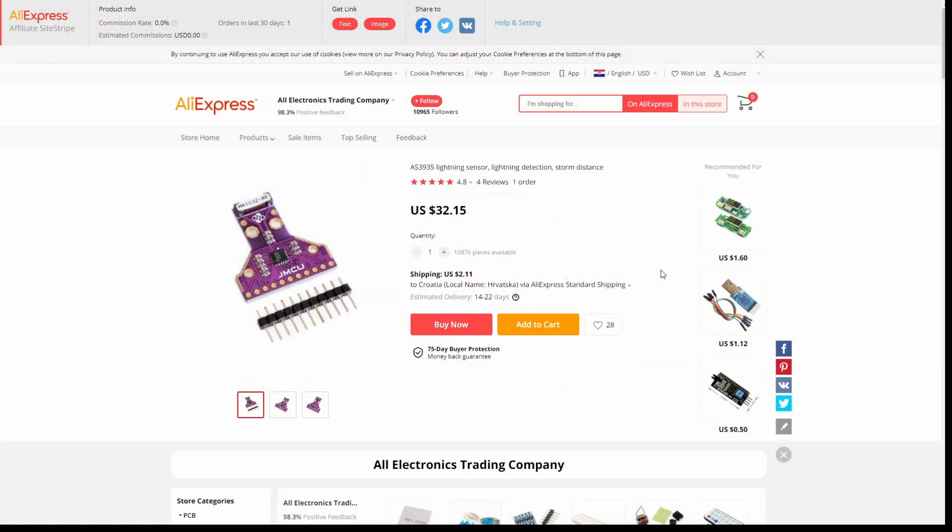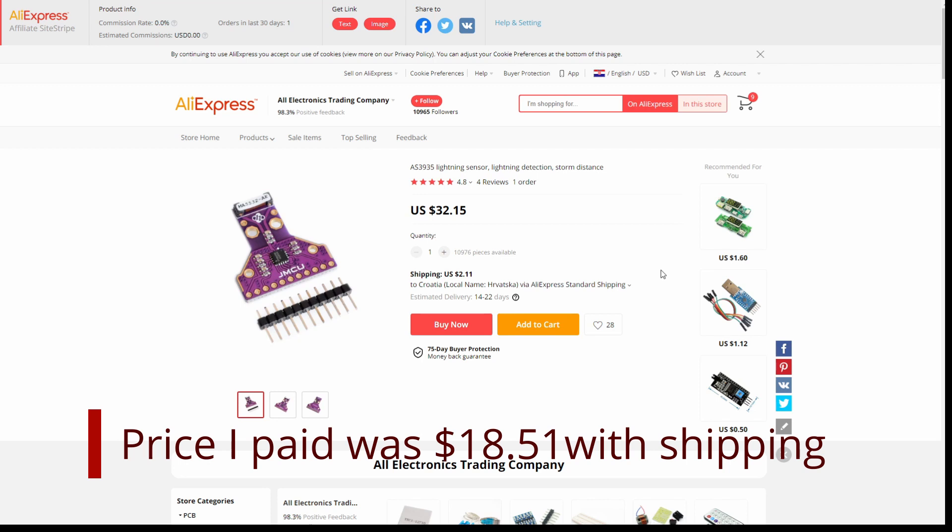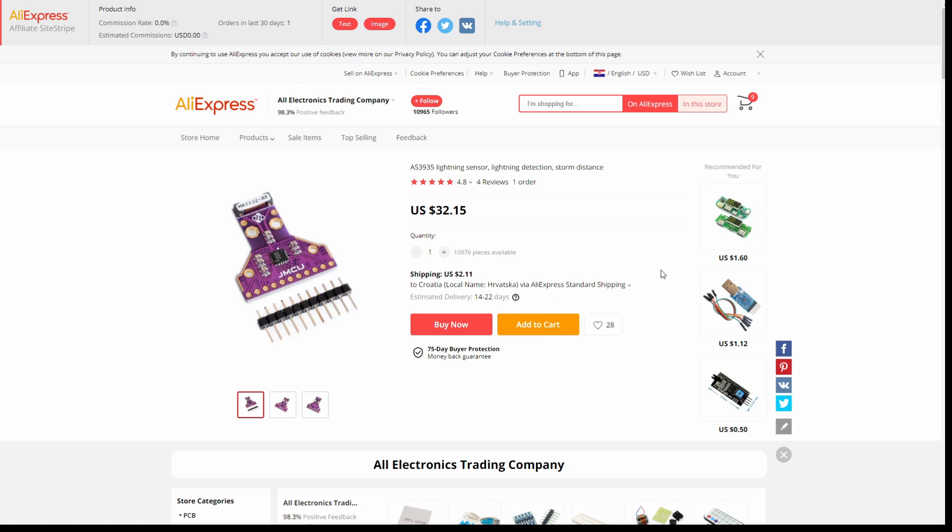This is the web listing for the AS3935 lightning sensor. I have yet to release the video, and the reason I haven't released the integration to Home Assistant using ESPHome is that I'm having a bit of issues with it. No matter how I connected it, it just didn't give me the values I was expecting. To test it, you can either find a high voltage discharge area — like the sparks in the kitchen to light the gas — or wait for lightning storms. Not every time lightning storms show up am I at home. I hope to dedicate time to this project over the next couple of weeks or months.